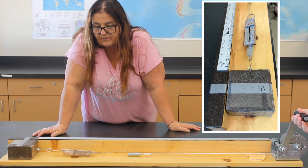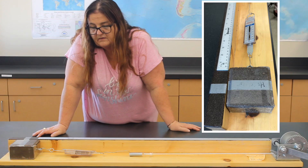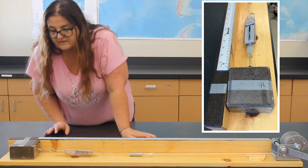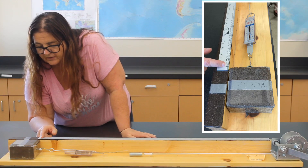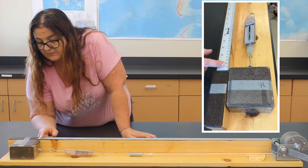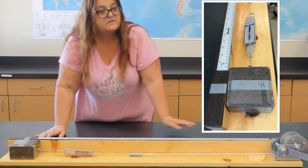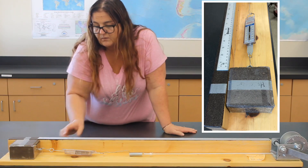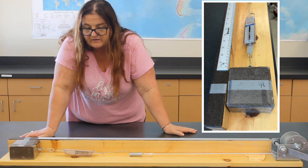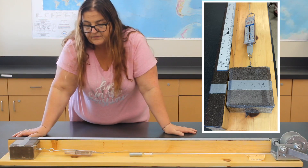So that didn't take long. We had movement of about 9 millimeters — almost a centimeter. Our spring scale went up to about 600, and you can record where it is now.